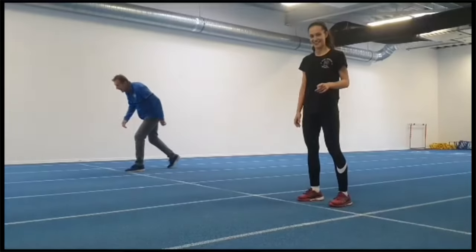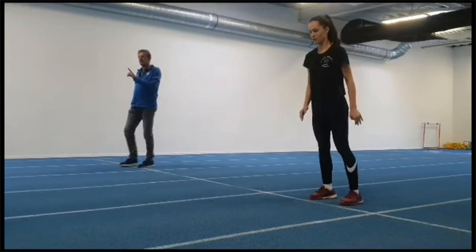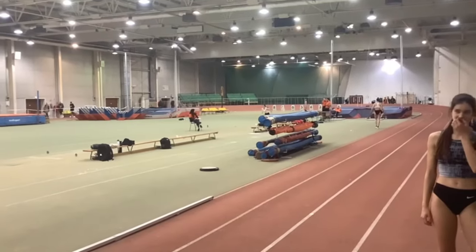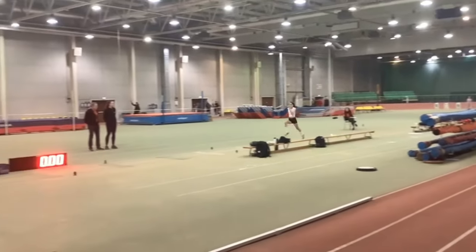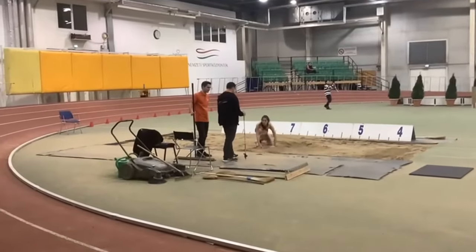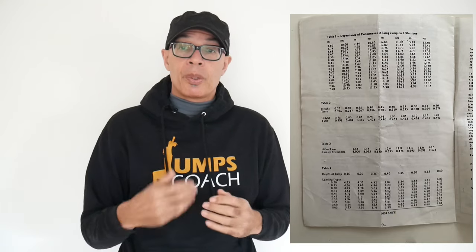Calculating or estimating jump distance from last 10 meters speed on a run-up can be quite complex, but I hope I've shown you how you can do it through using your own coach's intuition and knowledge, your own testing, comparing your jumpers to elite jumpers, and also more specifically from the German research that I've presented.